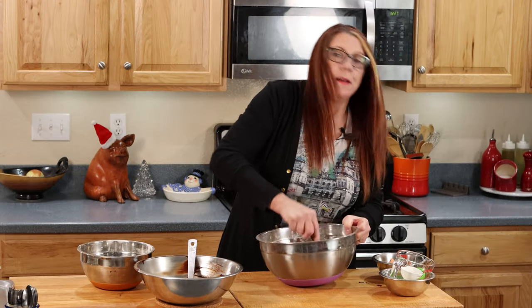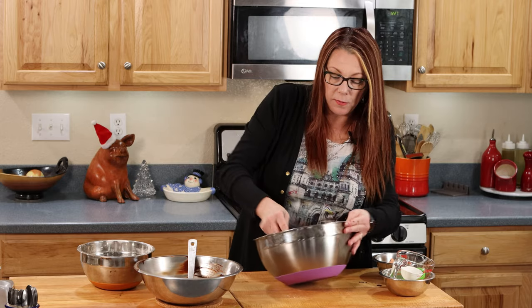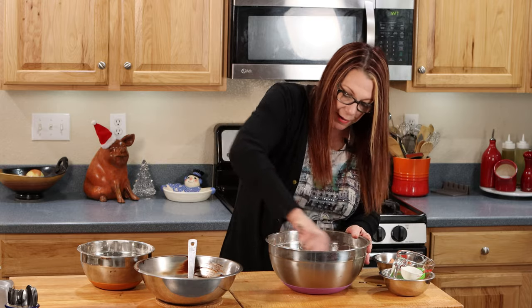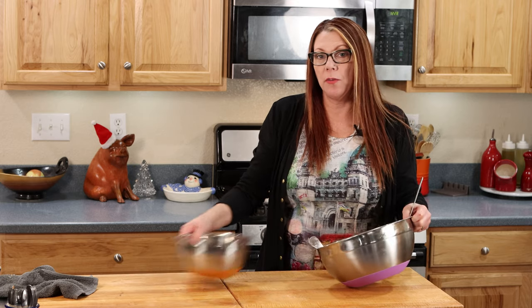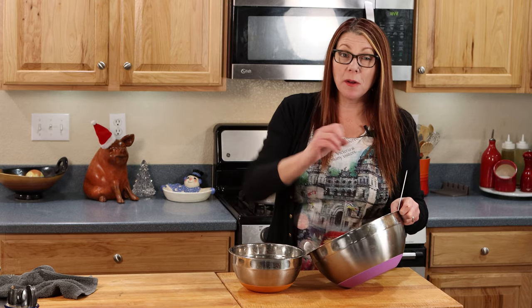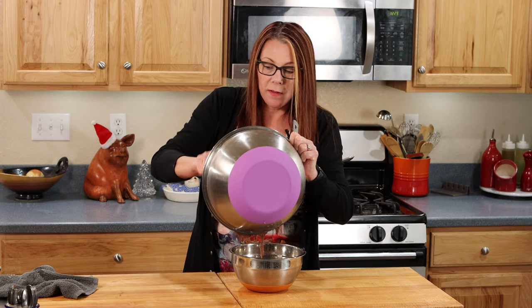I'm going back to the spoon — the spatula outlived its usefulness. You could use a hand mixer or a stand mixer; I don't mind doing it by hand, the old-school way. I am very well mixed here, so we're going to put this in the refrigerator for three hours — this dough needs to be very chilled. I'm going to transfer it to a smaller bowl. The thing that makes chocolate crinkles so different is we're going to ball up this dough, roll it in powdered sugar, and bake them — that's what gives chocolate crinkles that beautiful white, crinkled, cracked outside.